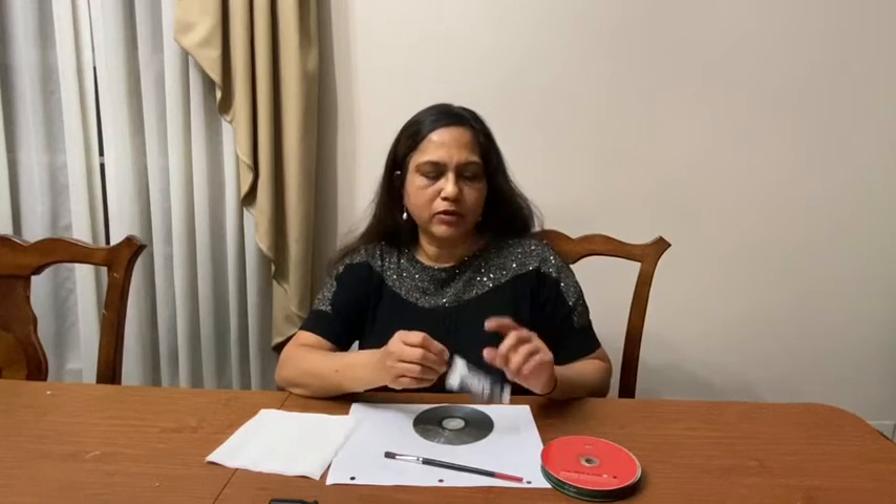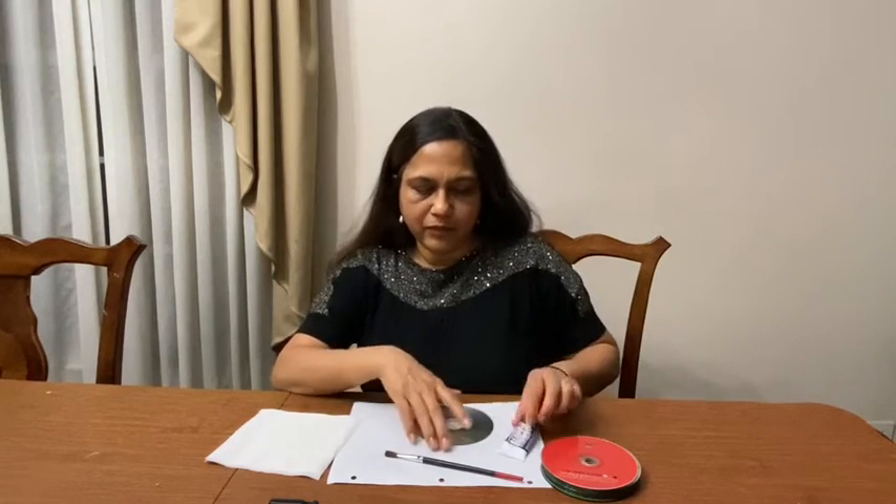We are using CDs that are no longer in use. We are using acrylic dark color paint — I don't have black so I'm using a dark purple color. I'm using a brush, white tissues, and paper. For scratching, we use a screwdriver or any sharp object at home. Make sure you do not hurt yourself — ask your parents to help.